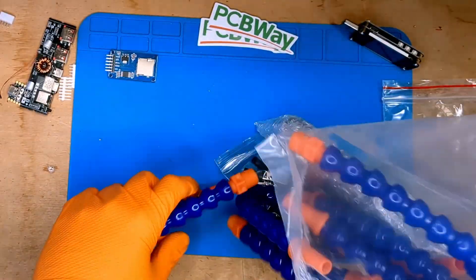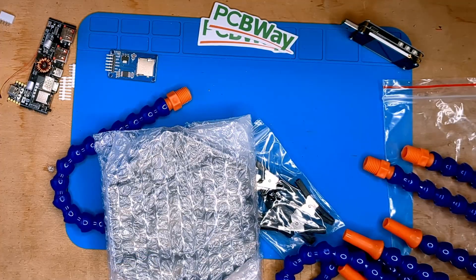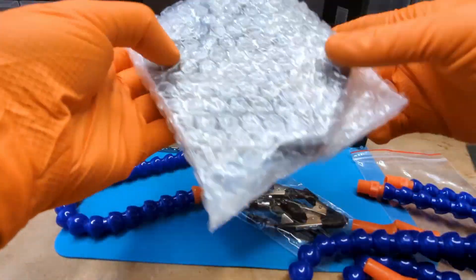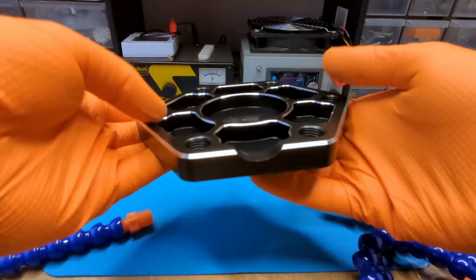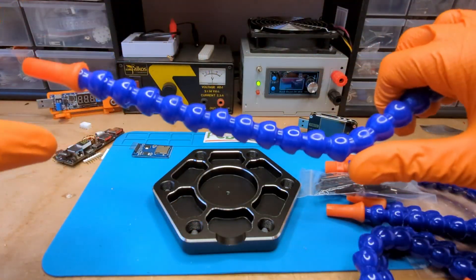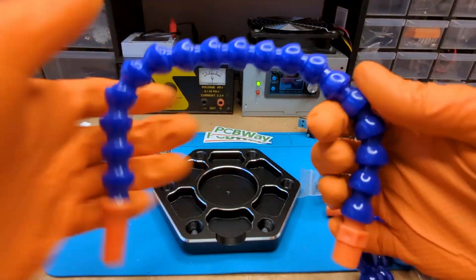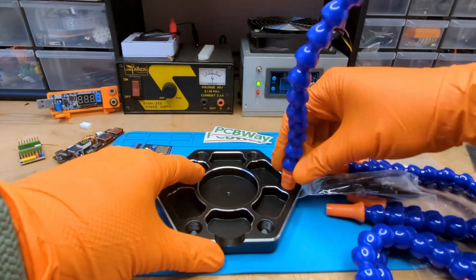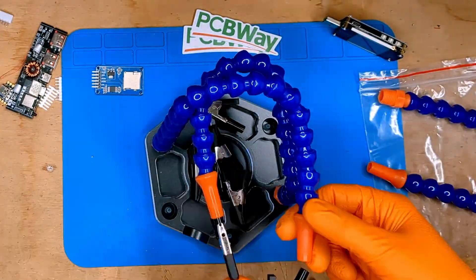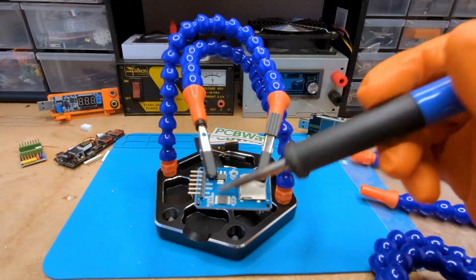The time has finally come to open the most interesting present. You may have guessed what it is. It's a 6-claw aluminum alloy soldering helper. The base is metal and heavy to keep it stable. The octopus tentacles stay well in place. It's a tool that was really missing in my workshop. I'm happy. The structure seems to be stable, even when assembled quickly and without tools.